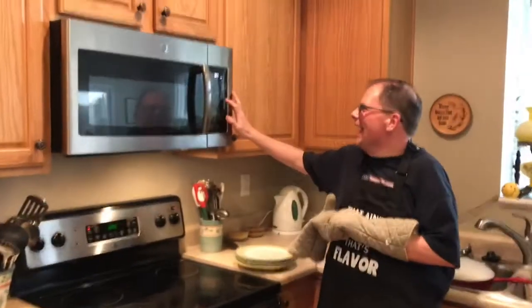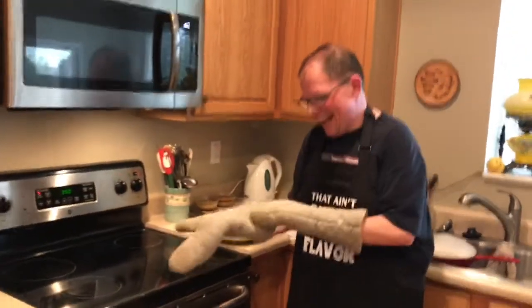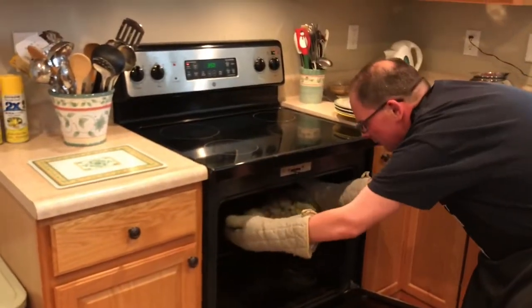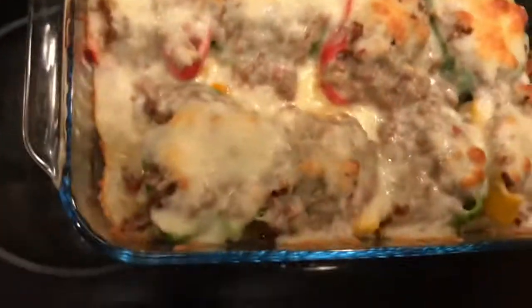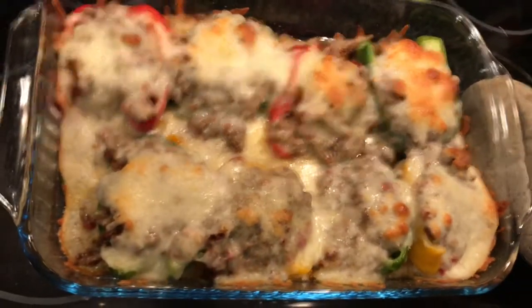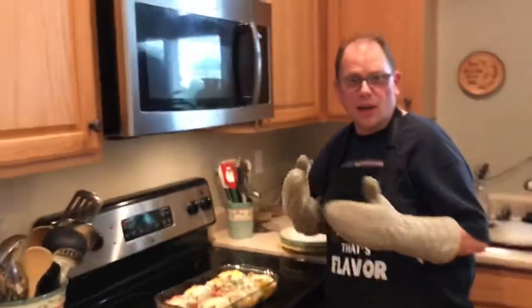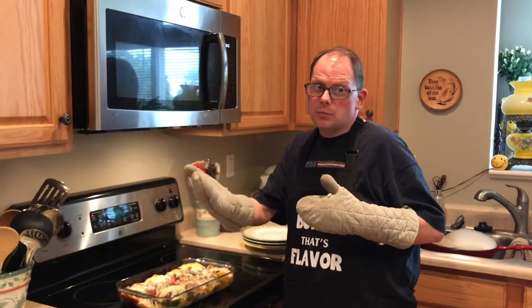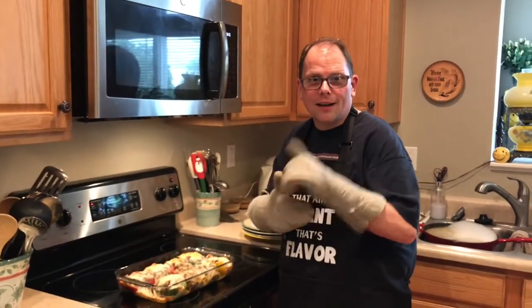The timer's going off and it's time for dinner. Let's take out the peppers - look at them, they look awesome. I made some guacamole earlier today, so we're going to serve that up with a little dollop of guacamole and it's going to be awesome. Mexican stuffed peppers - the recipe is below. Subscribe if you're watching on YouTube - you'll get these episodes sooner than when we post them on Facebook. Thanks for watching, have a great dinner.